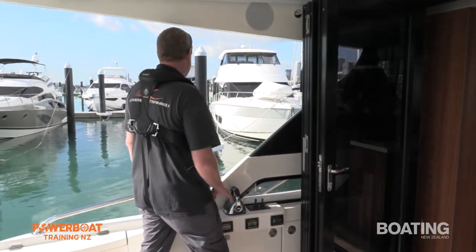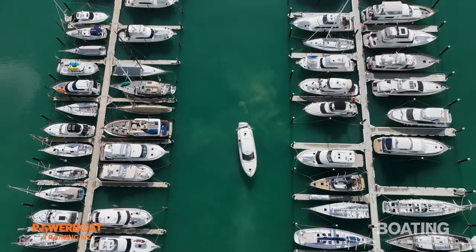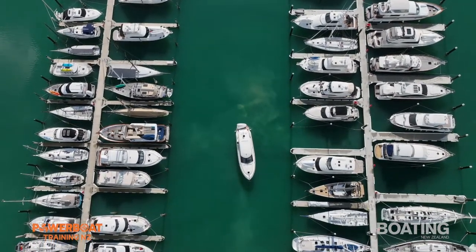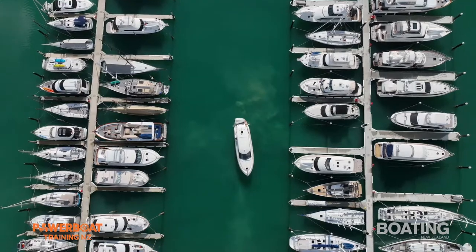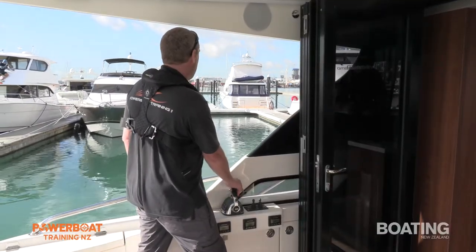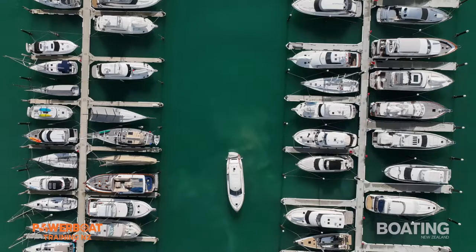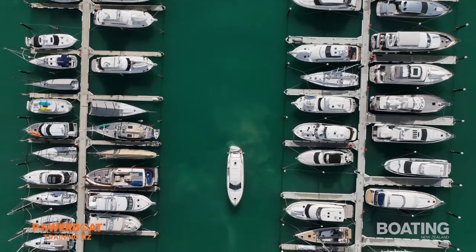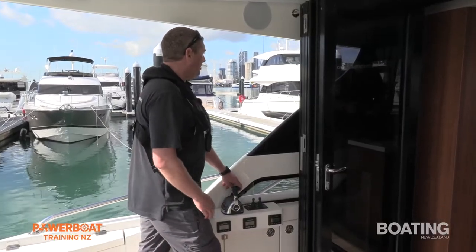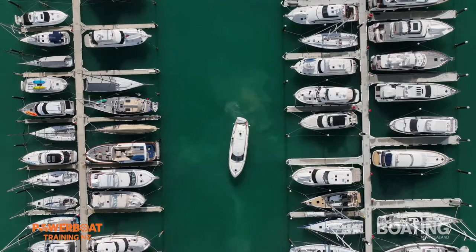The key here with a bit of wind behind us is to just come back, and depending on the wind strength we want to get the pivot point of the vessel in between our mooring piles — which is about now. The pivot point of the vessel is right in between the piles, and I'm bringing the vessel to a stop by just utilizing forward on the port engine. That stops the vessel and begins our turn to starboard — killing two birds with one stone.